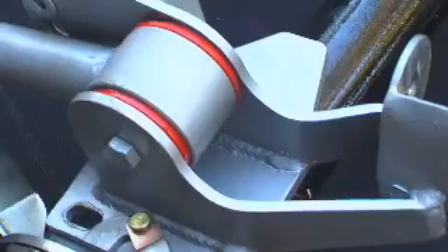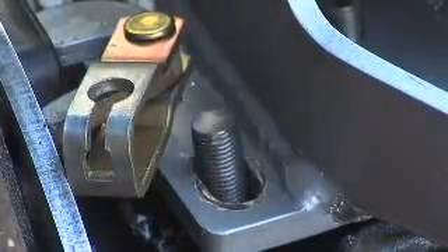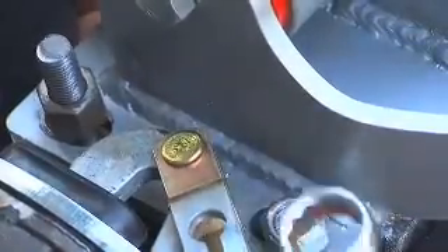When mounting the trailing arm, square it up as much as possible before installing the U-bolts. Because this car has been tubbed and the diff shortened, we've had to make a few minor modifications — namely for the location of the handbrake cable where it fouled the U-bolt. It's a simple job though to shorten the U-bolt.